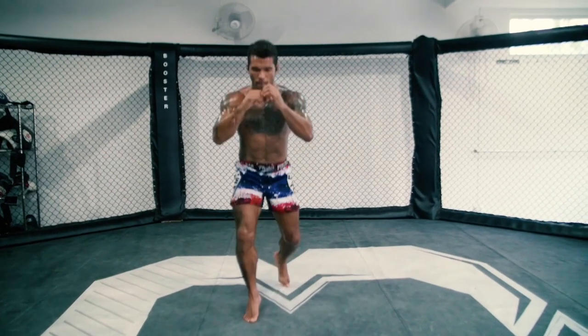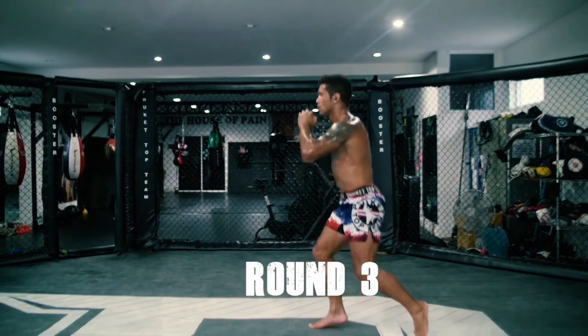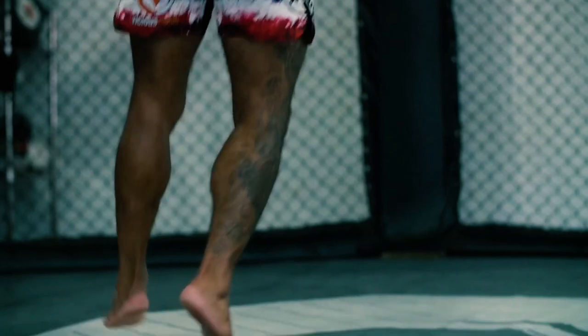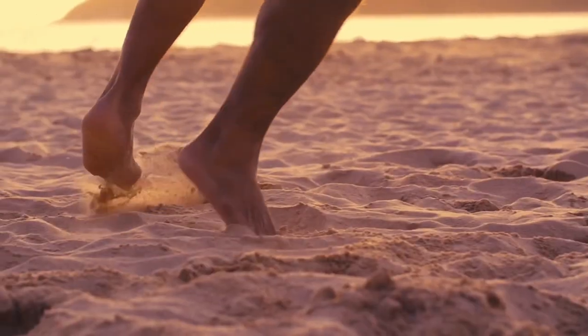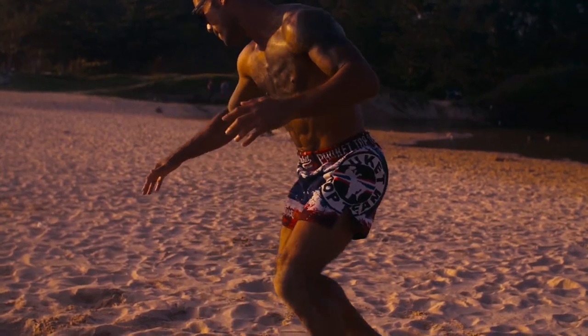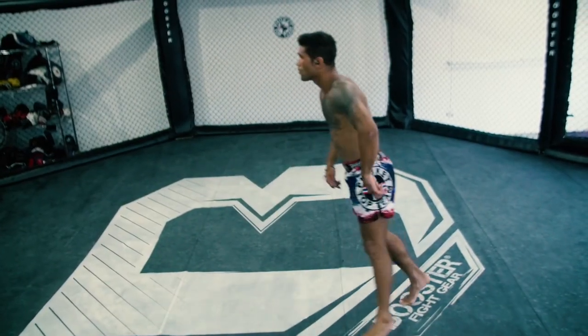If I'm doing footwork in the next round, I'm going to wear my legs out by doing lunges.